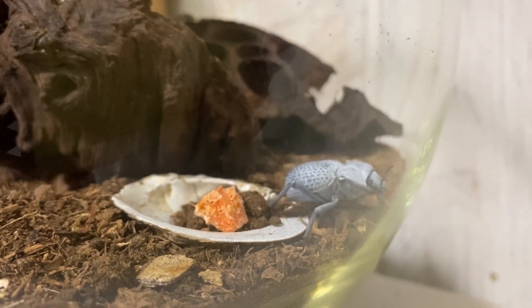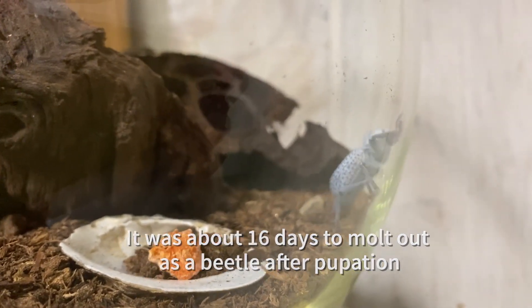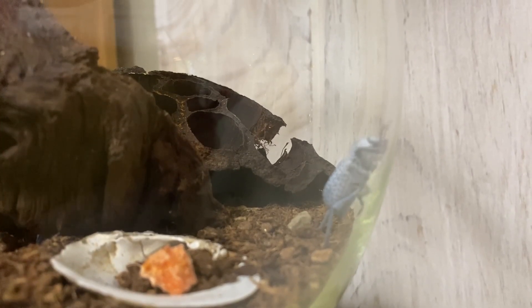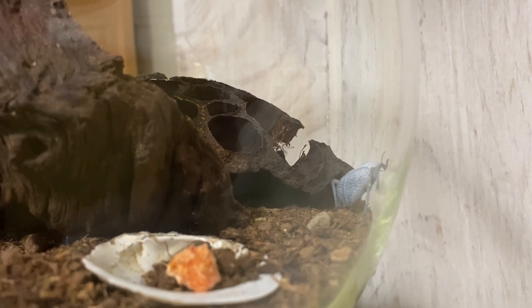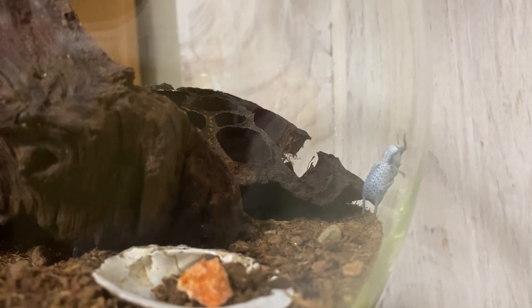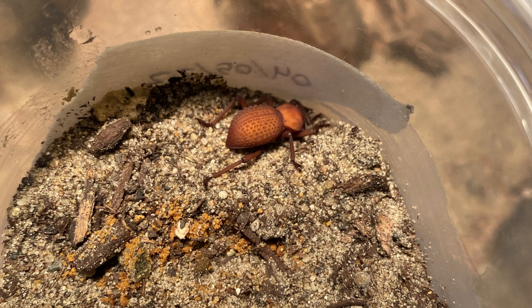My larvae took about two weeks or so to hatch out as proper beetles. When they first hatch out they will be pale, and eventually darken to a chocolatey, rusty reddish-brown color, and very slowly they'll darken to black.